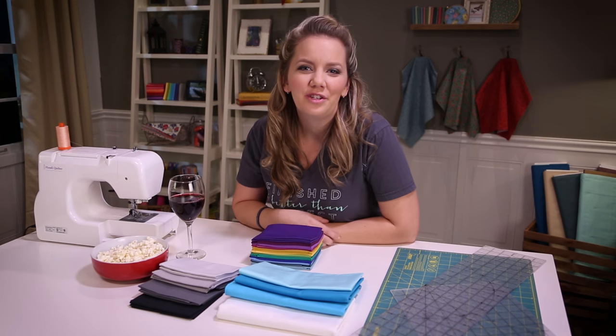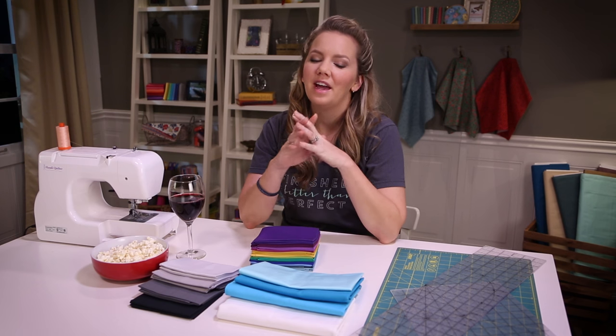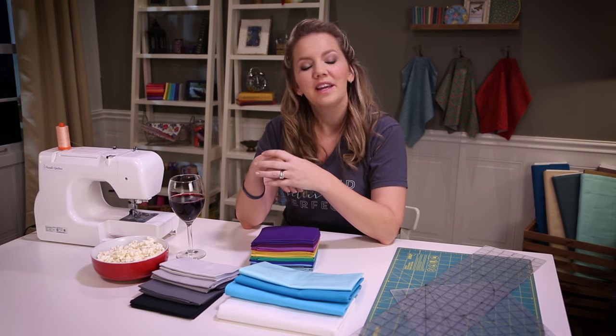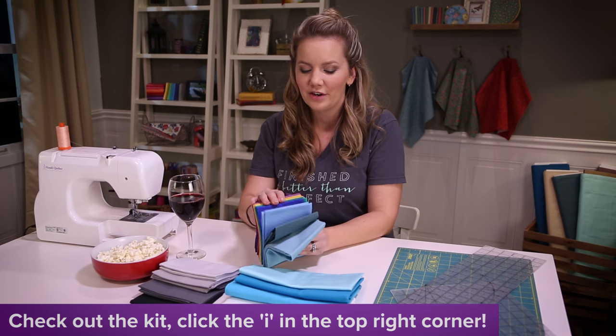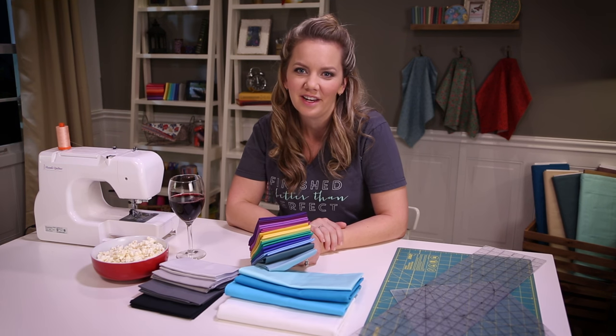Hey and welcome to the Midnight Quilt Show. I'm Angela Walters and we are enjoying the best time of the day when everybody's asleep and it's time to get quilting. Tonight I'm letting somebody else do the work when it comes to picking the fabric. Buying a kit with my colors already pre-selected means I can get right to the fun, making a quilt designed by Janice Ryan.